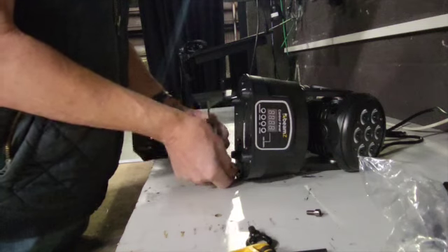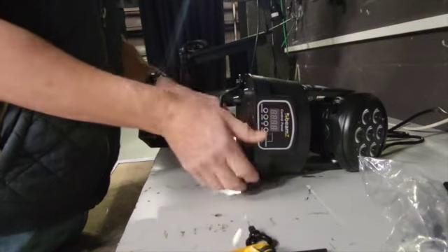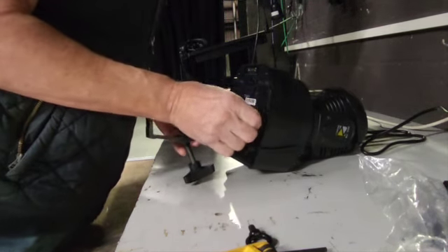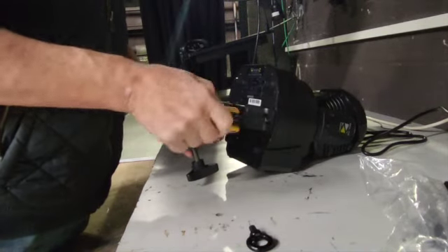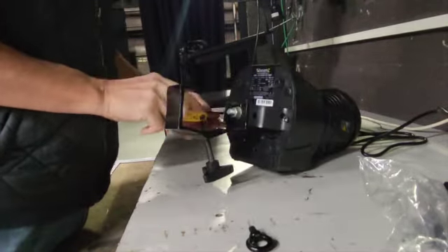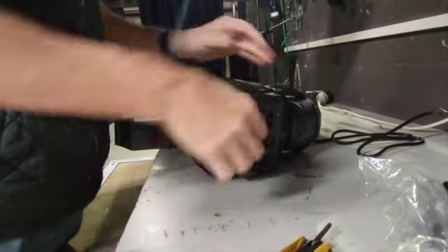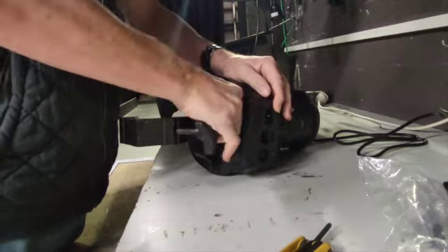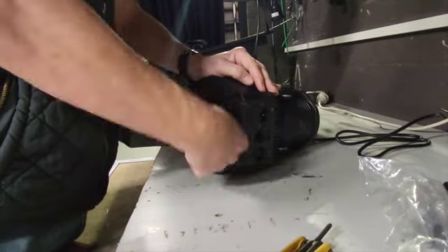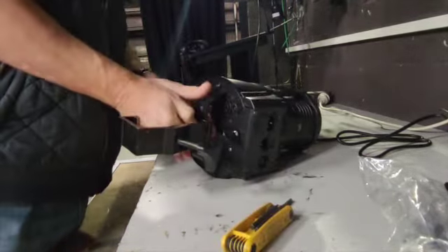To mount it to a bar — you could also use it just standing on the stage if you'd like — we need to attach the mounting bracket that comes with it. Basically just screw it to the bottom. The other thing we've got to attach is the lug for the safety chain, which just screws into a screw on the bottom. And there we go, ready to get it up in the roof.